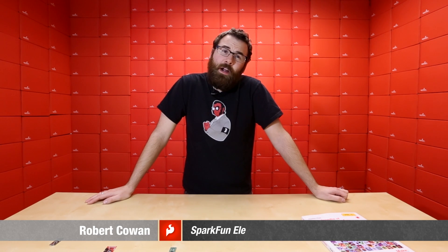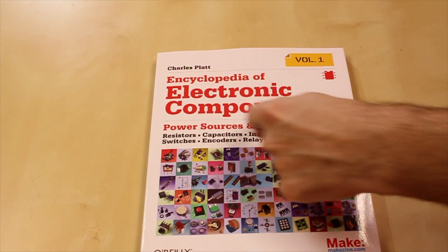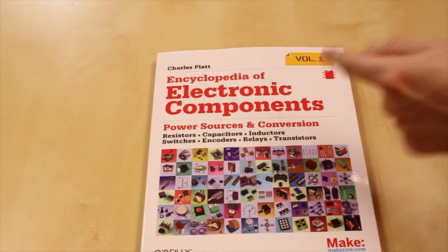Hello everyone, it's Robert and it's Friday, which means it's time for new products. This is the Encyclopedia of Electronic Components Volume One. This one covers resistors, capacitors, inductors, switches, encoders, relays, and transistors.